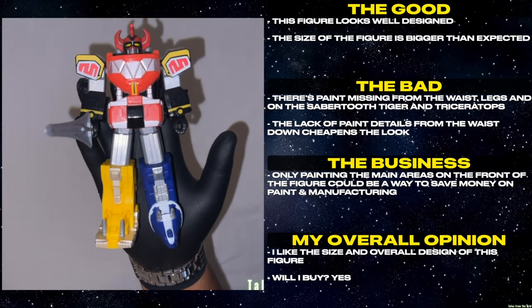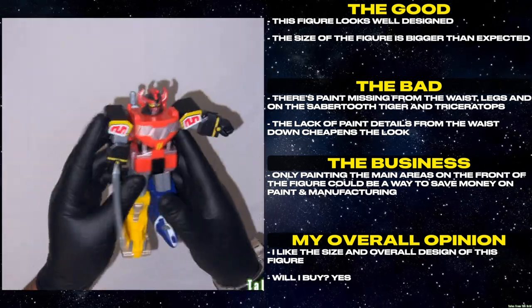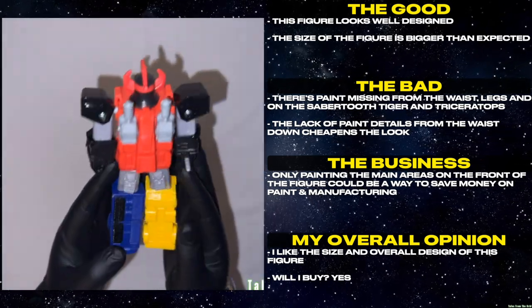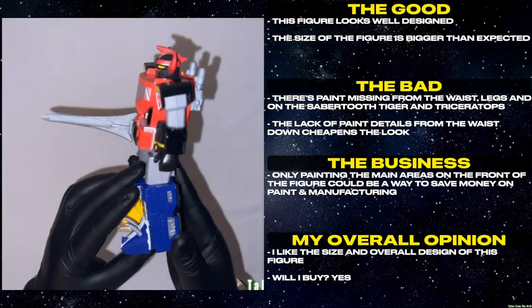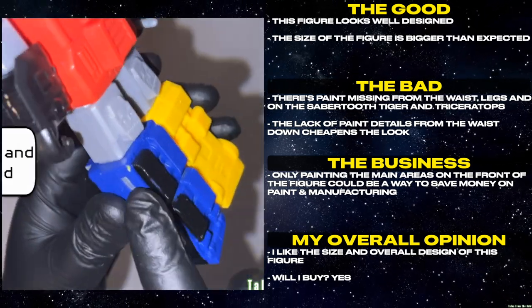This figure looks well designed. The size of this figure is bigger than expected. There's paint missing from the waist, legs, and on the saber-toothed tiger and triceratops. The lack of paint details from the waist down cheapens the look. Only painting the main areas on the front of the figure could be a way to save money on paint and manufacturing. I like the size and overall design of this figure. Will I buy? Yes.